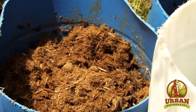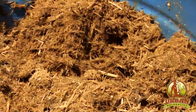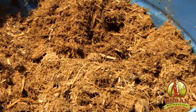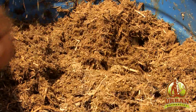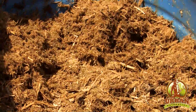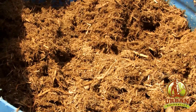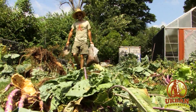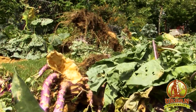Your compost pile shouldn't have a really foul odor to it. If it does, that means that it's anaerobic — anaerobic simply means that there's no air — so then we've got more pathogens and fewer beneficial bacteria and microbes that are breaking down the material. A way to hit the reset button and make your neighbors a lot happier with your AgVenture is to cover whatever is giving you a problem.